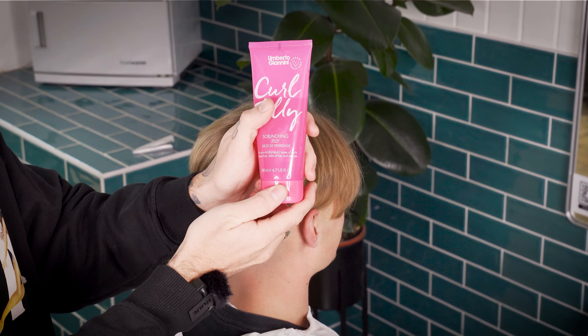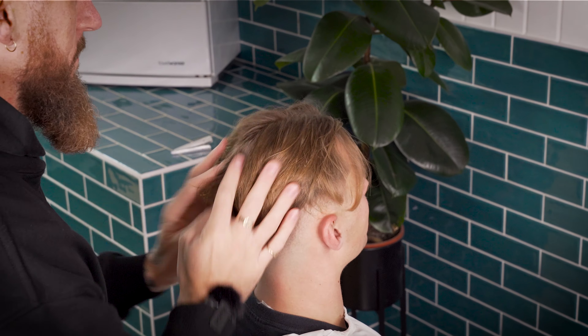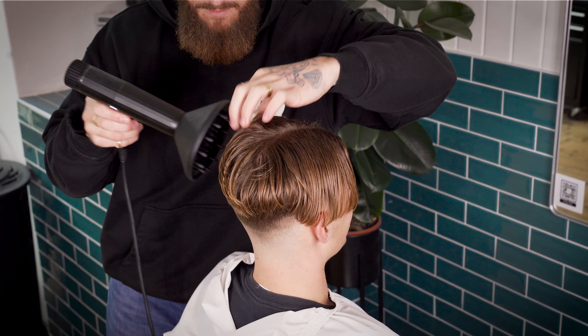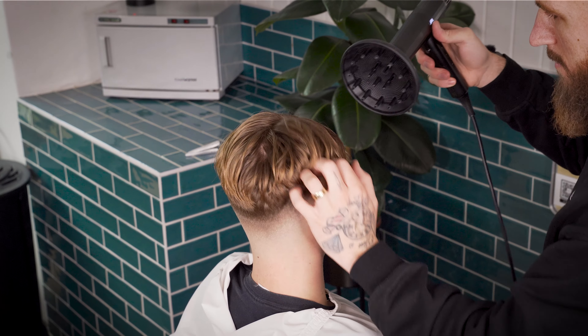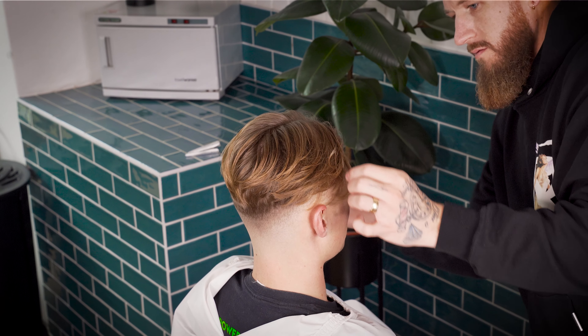To style these curtains, we're wetting the hair through, placing a decent amount of your favourite wet look product, and using a diffuser to give the hair some body. We're drying the hair to around 85%, as we want to leave the hair slightly shinier so that we don't have too much volume. Once the hair is dry, rough it up a little and piece the curtains apart so you can see some natural separation.